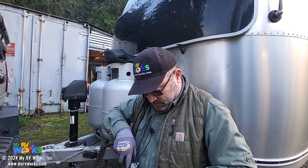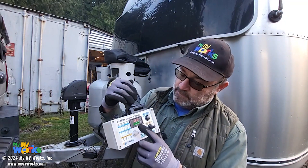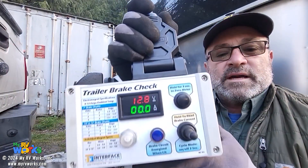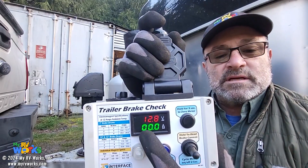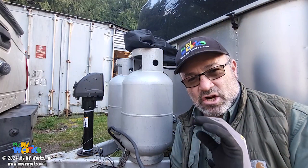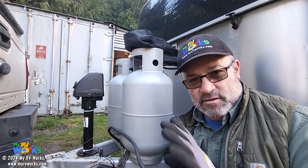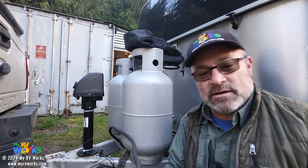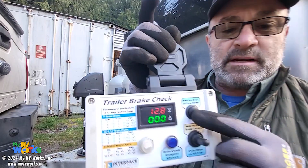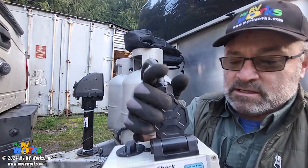So you plug this thing in and now we have a display. I'm reading 12.8 and zero. Whenever you are going to read DC current, you need to clear your meter and set it to zero — whether it's your Fluke, Klein, Craftsman, or whatever. The same goes for this thing. I have a button here and you push it for one, two, three seconds and you get CCC meaning clear, so now it's been zeroed out.